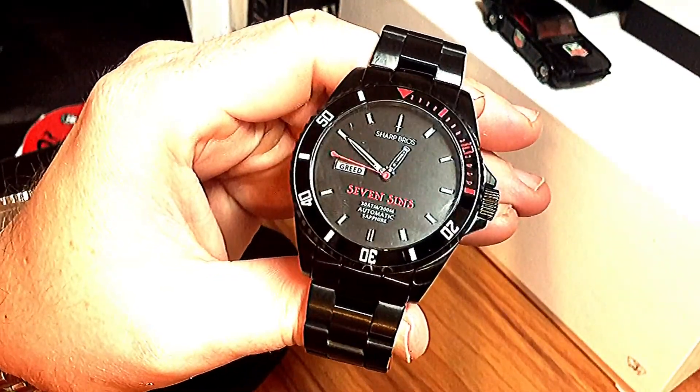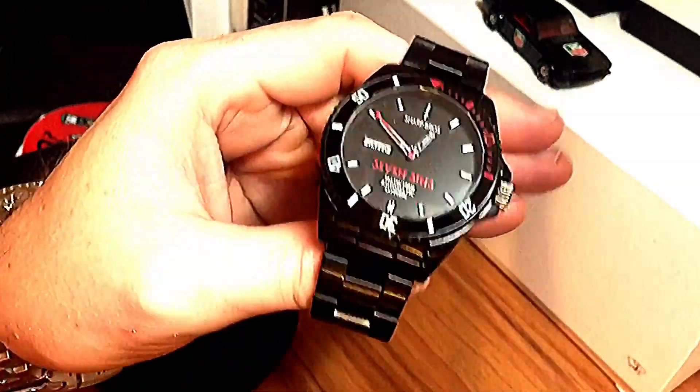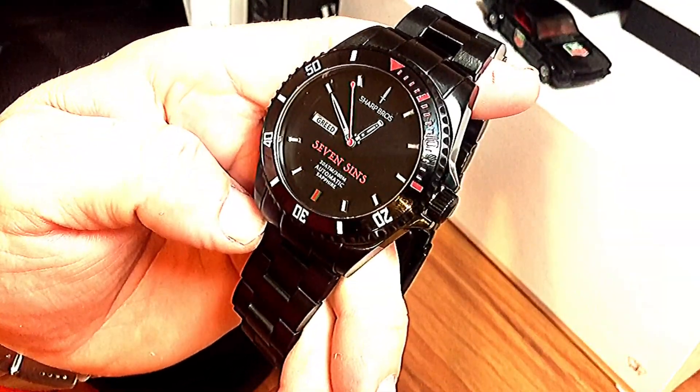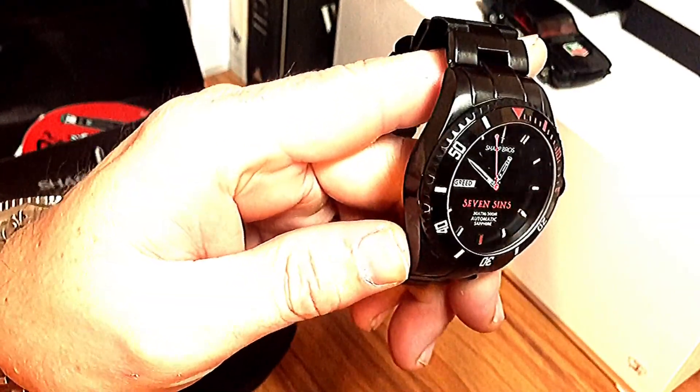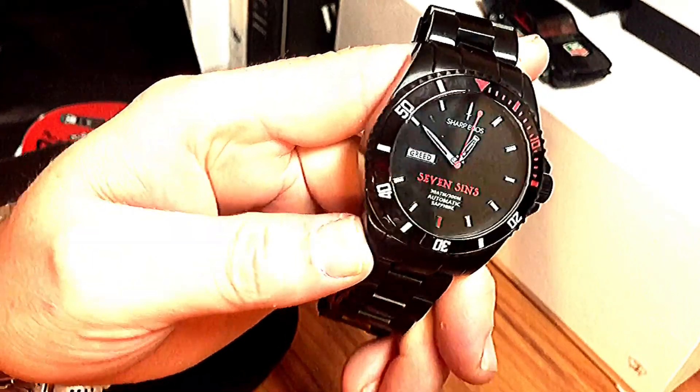Overall the quality on this is really, really good past the name and everything like that. It's a really good quality watch — decently made, and you can tell the thought that went into it. It's not just some thrown-together watch.